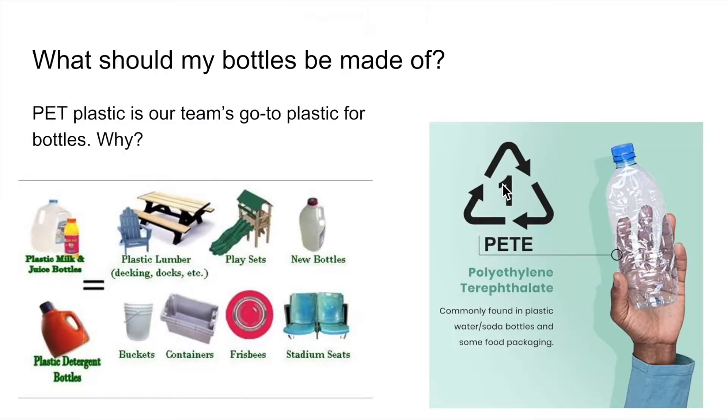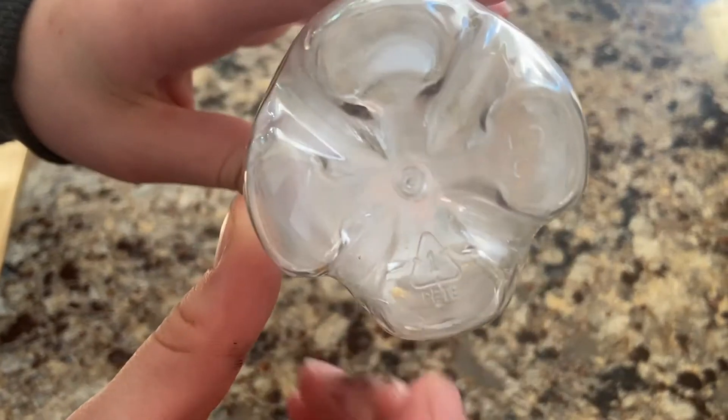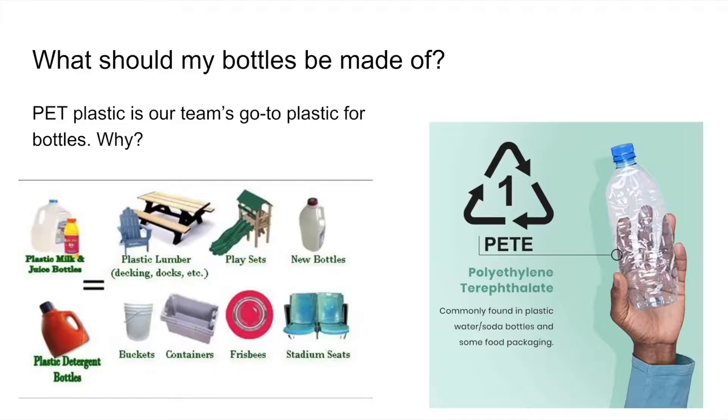PET plastic is our team's go-to plastic for bottles. Why? It's flexible and sturdy. PET plastics are one of the most common non-toxic plastics around.